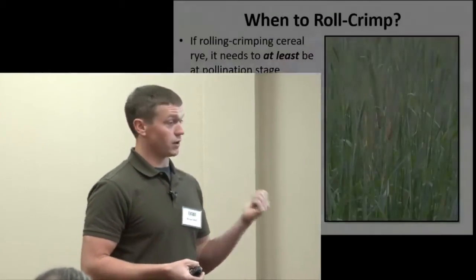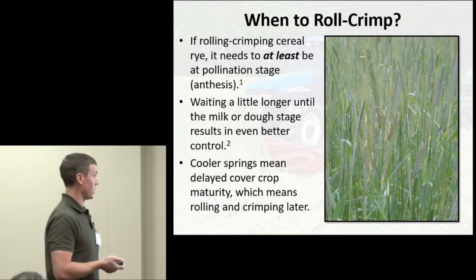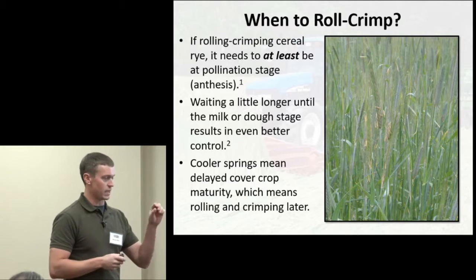We'd originally intended to harvest the rye for seed, but since it already had that fertility, we decided to try corn on it. One of the biggest considerations when using the roller crimper is timing — it may be a good time to plant but not a good time to roll and crimp. If you're using cereal rye, it needs to be at least at pollination stage.